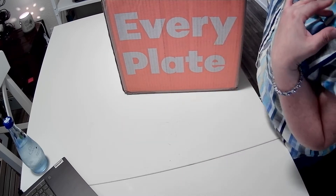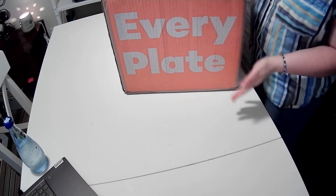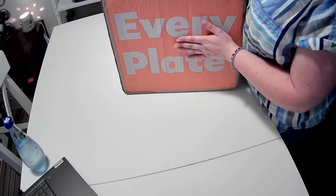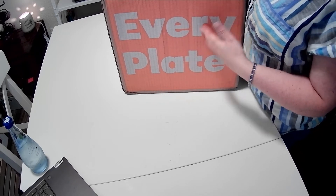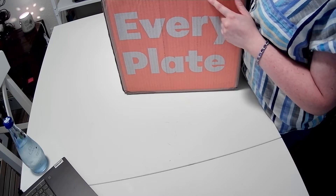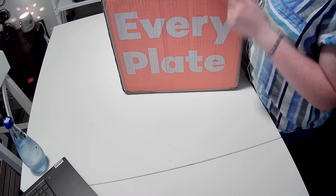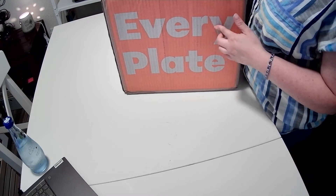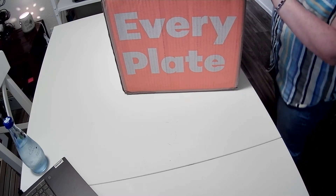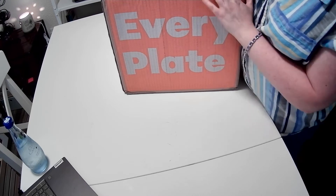So today I have an unboxing. I haven't done a meal kit unboxing for a little while so I thought I would do one today. This is probably my favorite meal kit service that I've been using — the only one I've been using consistently since I started getting it. So let's check out what recipes I got today.